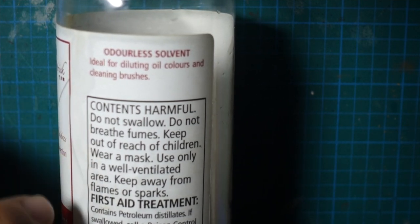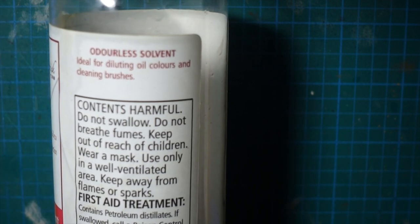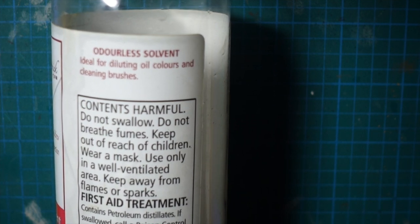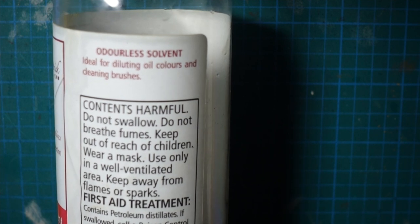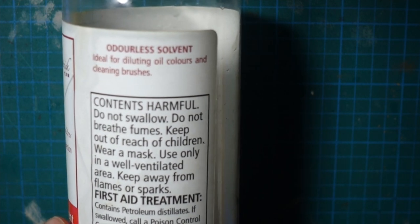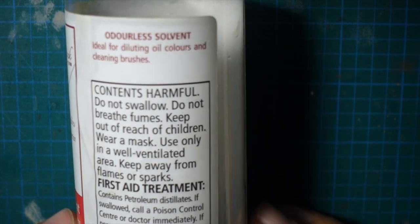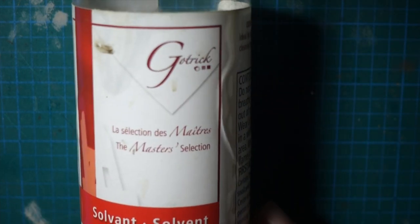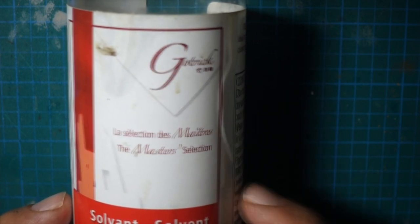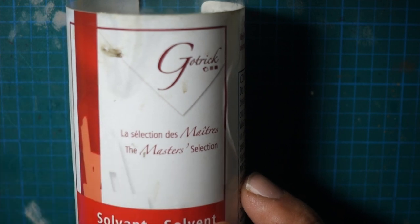The thing about odorless solvent is that it is odorless, so you're not sitting there smelling stinky paint thinner fumes — but the fumes are still there. Odorless is kind of tricking you. You might have to trade a few brain cells for your wicked oil wash. Use a well-ventilated area. I have a vapor mask but I usually just have a window open and don't have my head right over the oil wash.